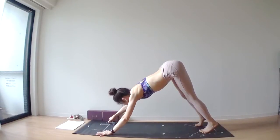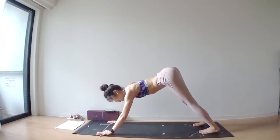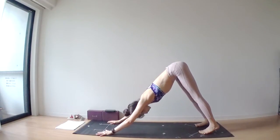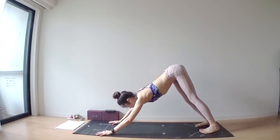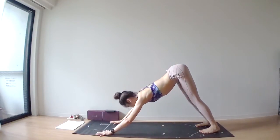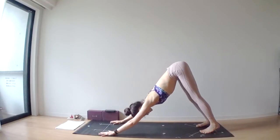Keep breathing. Once your body is stretched out, I want you to check your downward facing dog in proper alignment. Feet are hip-width apart, which means two fists between your feet. Hands are a little bit wider than shoulder-width apart. Spread all your fingers and press them into the palms actively.